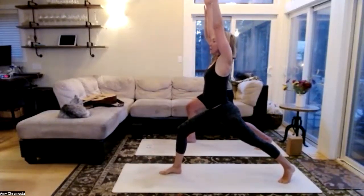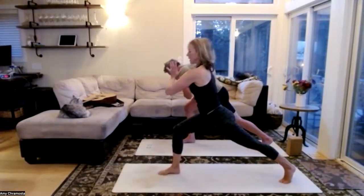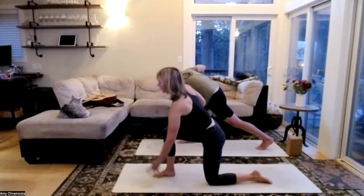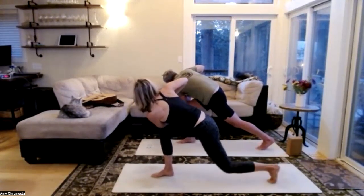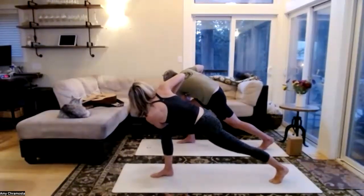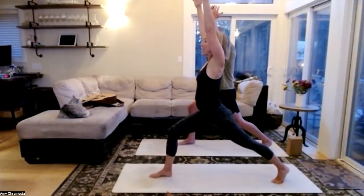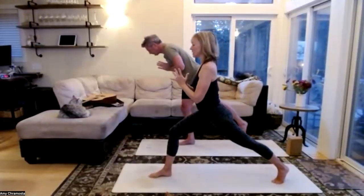Bring our hands to our heart center, full breath in — let's twist to the right. Left elbow outside the right knee — maybe you drop that left knee to the earth. Find that left shin rooting, or extend through that leg, one more breath. Let it go, inhale back into that crescent lunge, release the hands. Gather our prayer to our heart, push off that back leg into Virabhadrasana Three. Look straight ahead, don't look down — level off those hips. Let that right foot find your balance; a slight bend in the right knee to take pressure off the lower back. Mind the upward dog in the chest, one more breath.